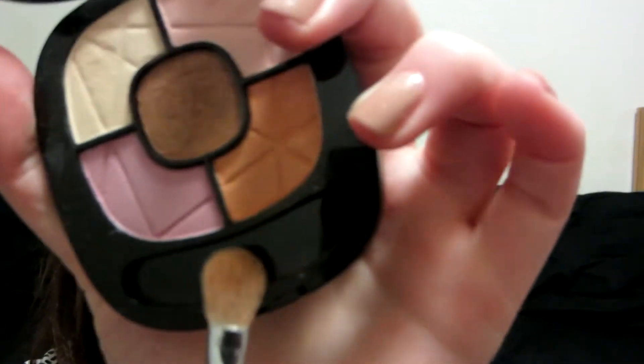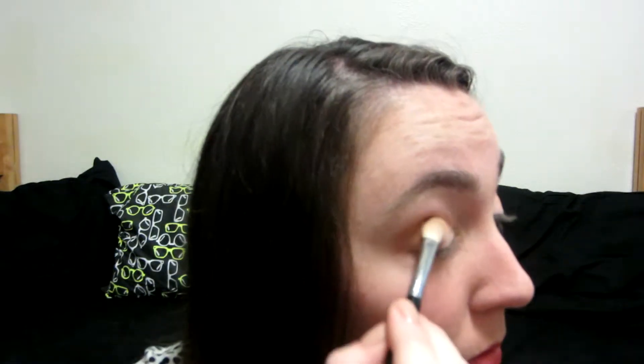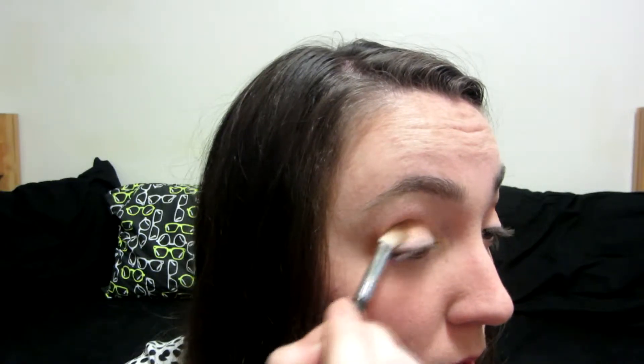Now we're going for the fun orange color that we've all been waiting for. I'm taking this and patting it right up against the crease color that I put in the outer V and out towards the center of my eyelid. I'm just really patting it on so that you can really see the color, doing that on both eyes.